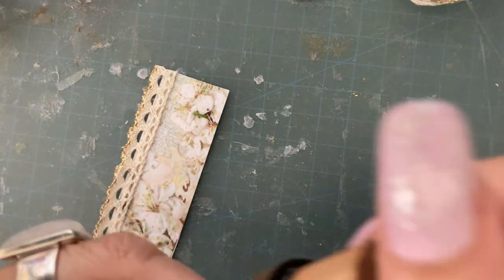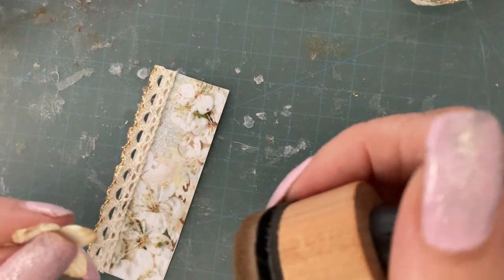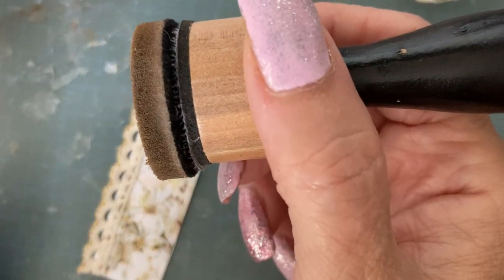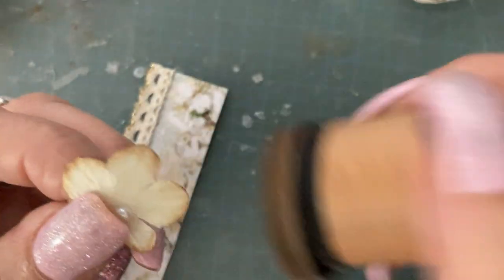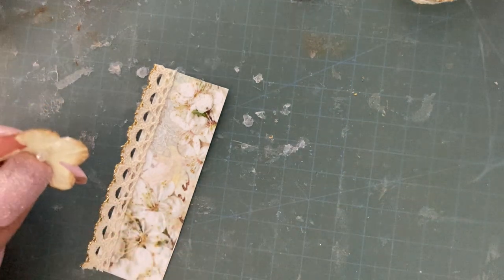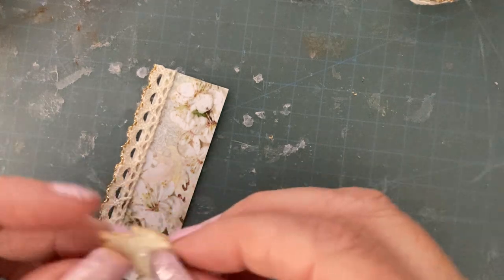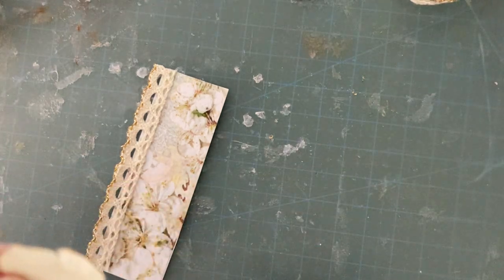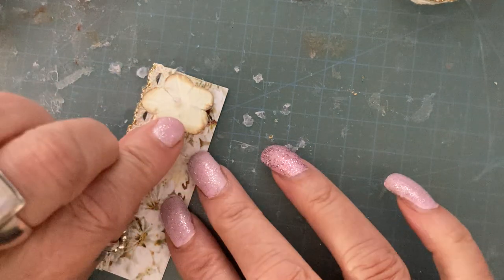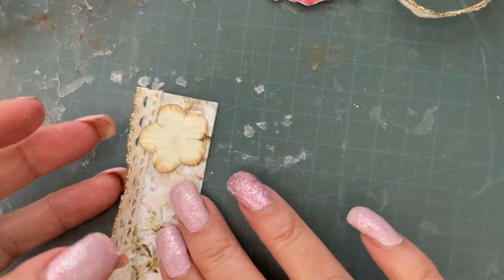I don't know what you're all up to today, I hope you're having a lovely day. It's kind of sunny here in West Yorkshire - the sun's out and it's not cold. It's just a little bit cloudy and overcast, which is pretty much normal for West Yorkshire. Oh gosh, I've got a big blob of glue coming out of there. So there we go - that's another little thing that can go in our journal.